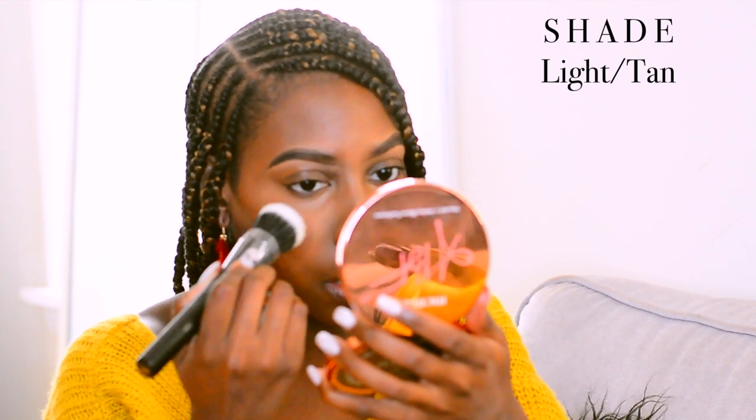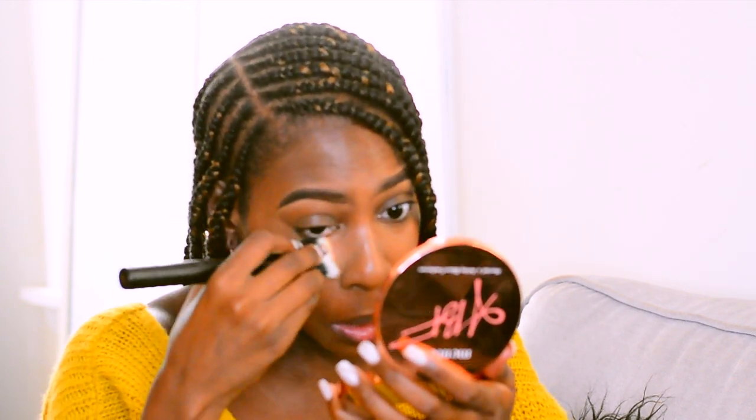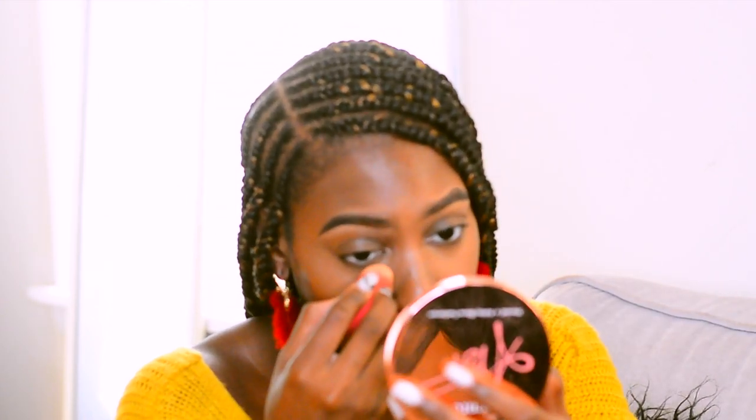Right off the bat, I'm going in with the powder for highlighting. The shade that best fits is light tan, so I'm just going to pour out a little bit. The brush that came with the powder is a powder brush, but personally I don't really like using it. I'm going to grab my small beauty blender and see how that works for applying to the highlighted areas.